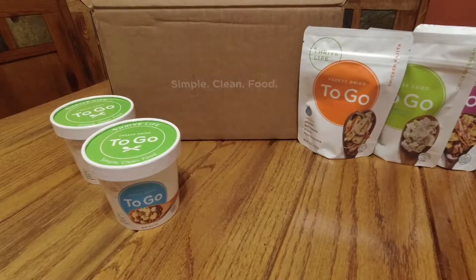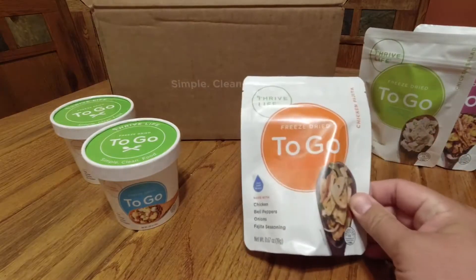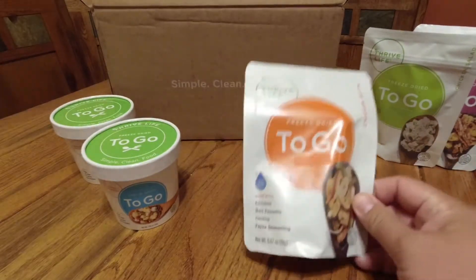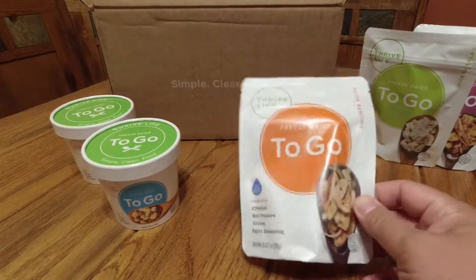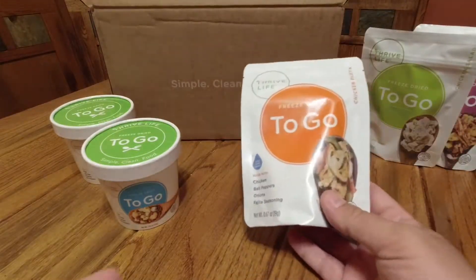Thrive Life makes a variety of products. They're all freeze-dried items, everything from number 10 cans down to this smaller line, which they call their to-go line, and that's what we're going to discuss here. Now in the past I've used these little to-go pouches before, and these are actually really good. Lightweight, just add warm water. They actually bill these as kind of a snack item on their site.